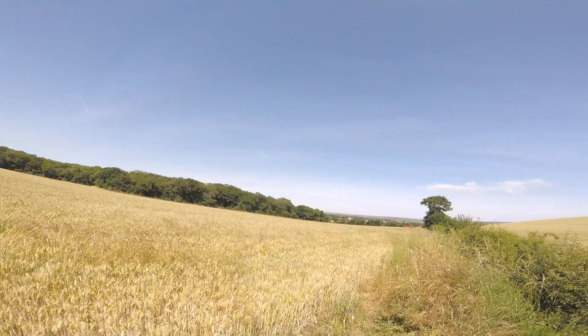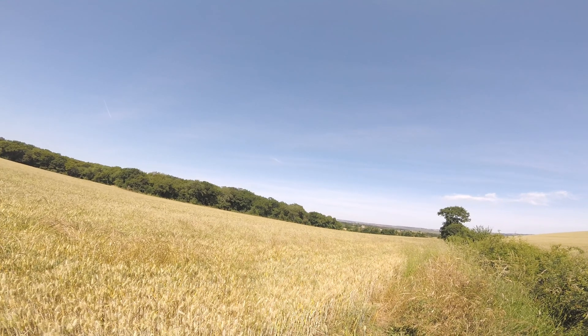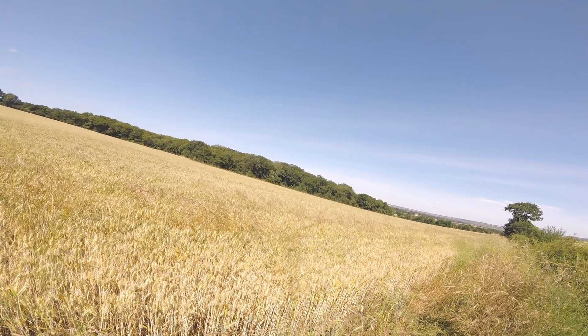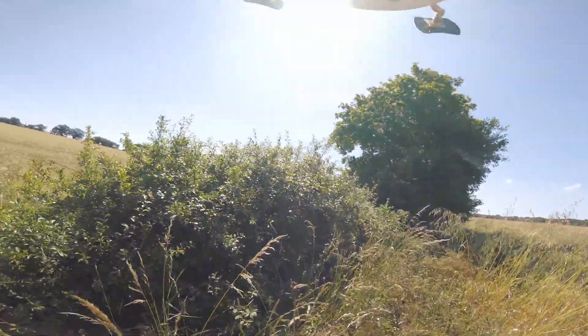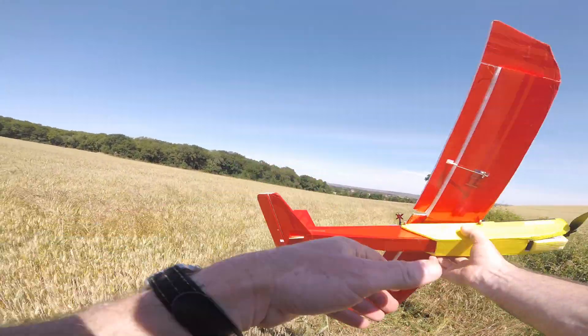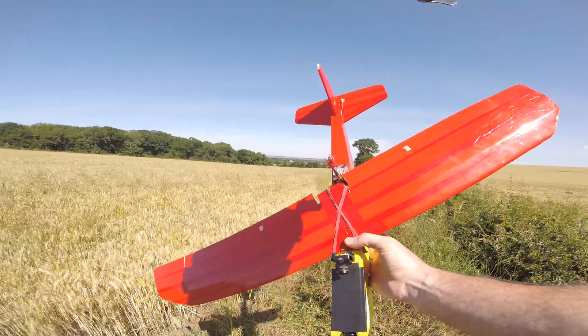Any landing you can walk away from is a good landing — that was okay! Let's bring it in for the landing now, this is where it gets tricky. Let's get it as close to me as possible. That was a bit too close — quite funny, that's going on YouTube. The advantage of having rubber bands is you can just pull it straight. I hope you enjoyed that as much as I did.